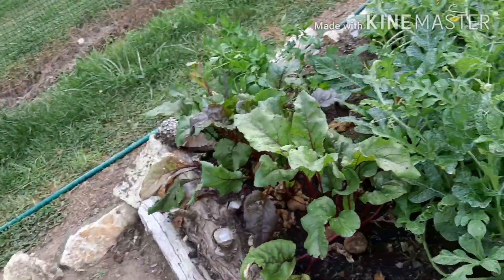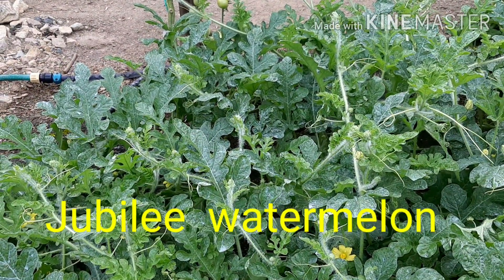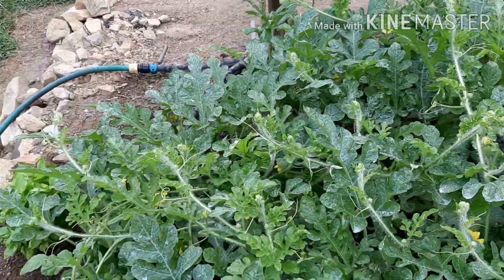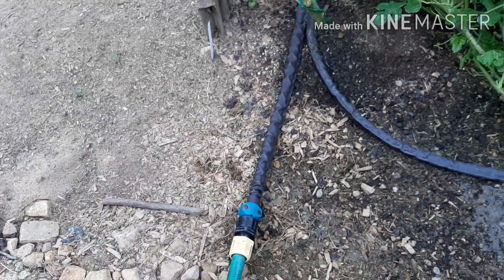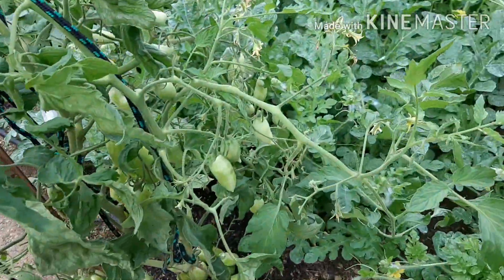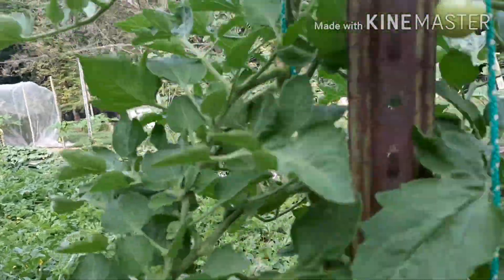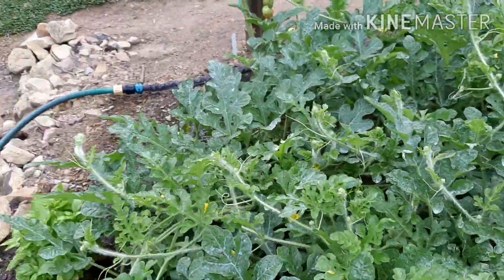Now in this area here is another variety of watermelon. I have Tender Sweet Orange here — there's another one. I can't remember the other variety, I'll write it down. But these plants still have very tiny fruits and I'm afraid they may be late for the season. The Tender Sweet fruits are still very tiny, unlike the Crimson Sweet over there which are much bigger, even though I planted this variety earlier than the Crimson Sweet.